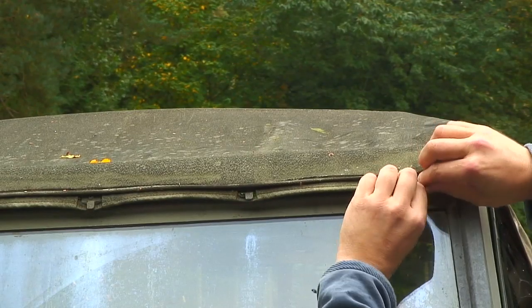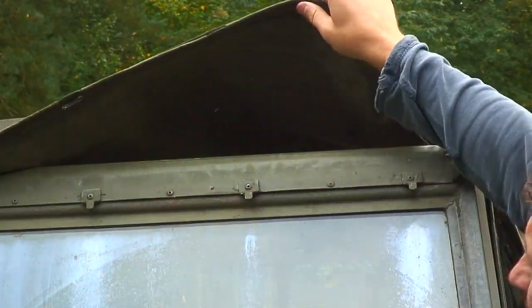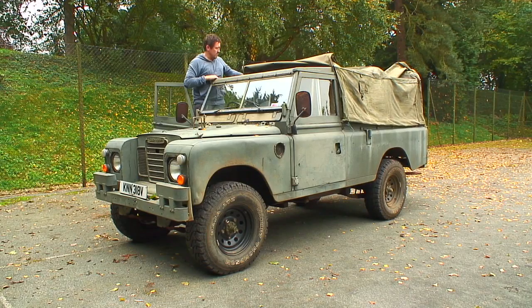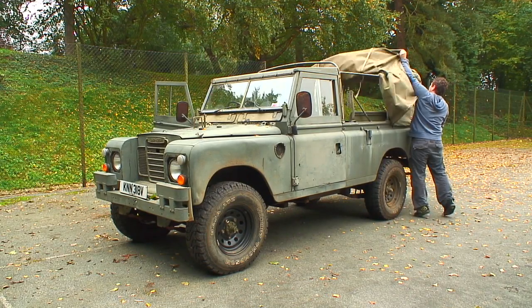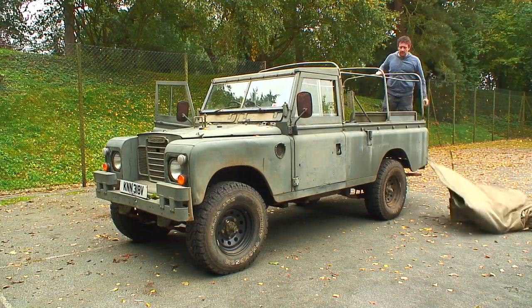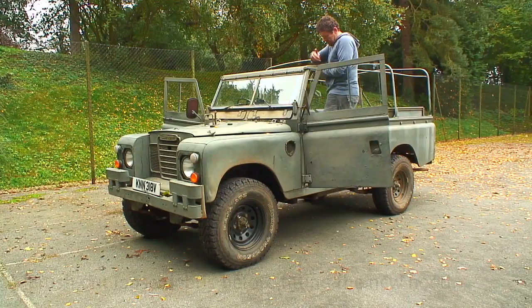On a 109 the canvas is clipped onto the top of the windscreen, as you can see there, with a retaining strip that runs in a channel above the door tops. Once that's all been undone and you've undone all the straps internally, just get rid of the old canvas. Check all your hood sticks are straight and not bent, and then give the channels a good clear out above the door tops ready to fit the new canvas.